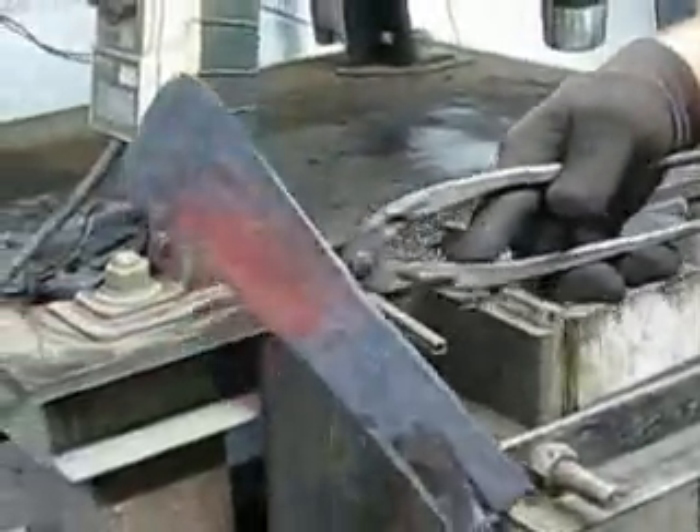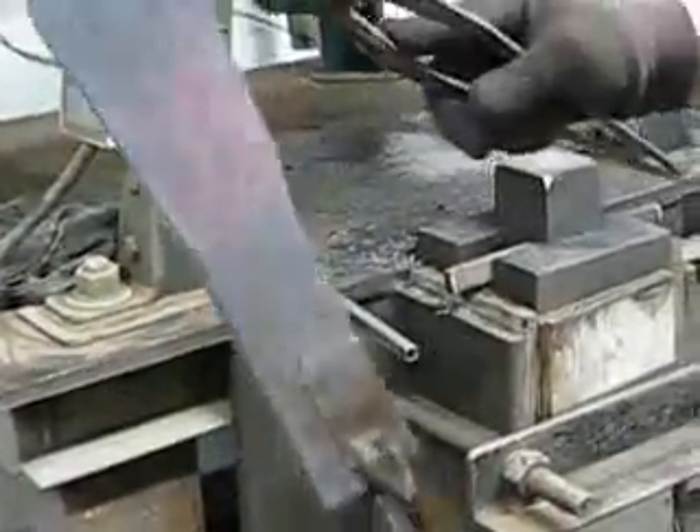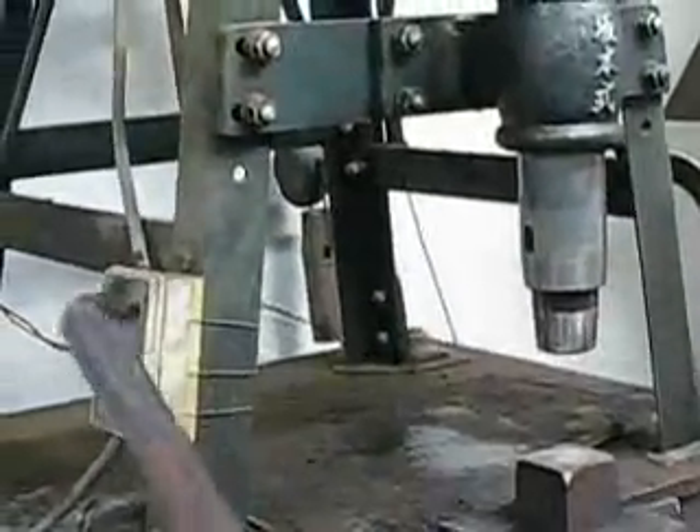One side, the other — what makes sense is this side's up further because it's thinner. Before it's down to the same thickness, it'll look the same basically.